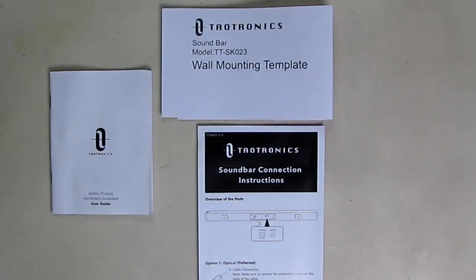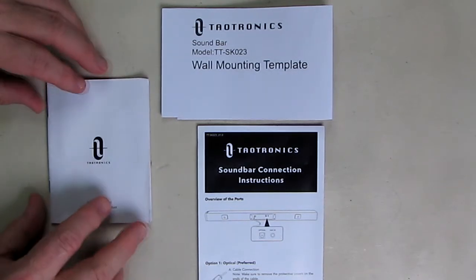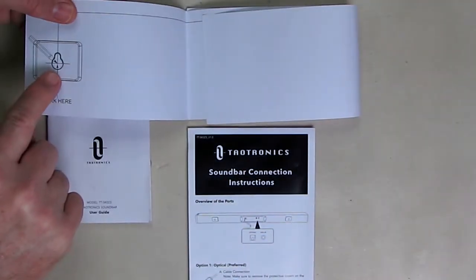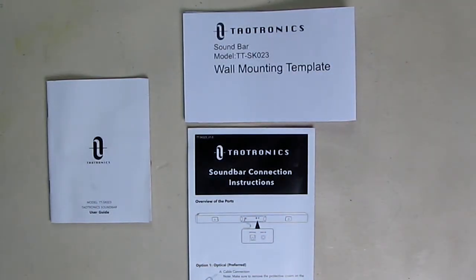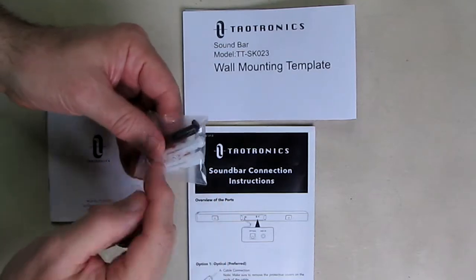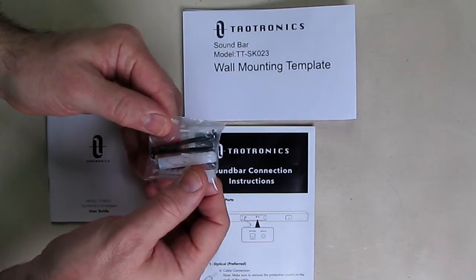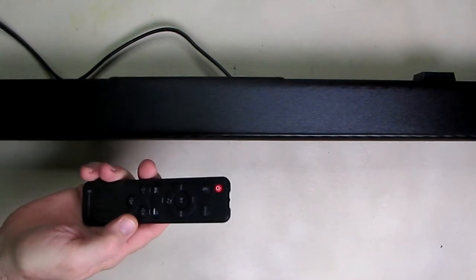The sound bar also comes with a nice instruction user guide which tells you about all the settings for the electrical connections and the optical connection. There's also a separate little packet that talks about connecting the sound bar to your system, with a template so you know where to put the screws and the mounting plates in your wall, which are included with the unit. Included are some nice long mounting screws with Phillips heads and your typical drywall anchors.